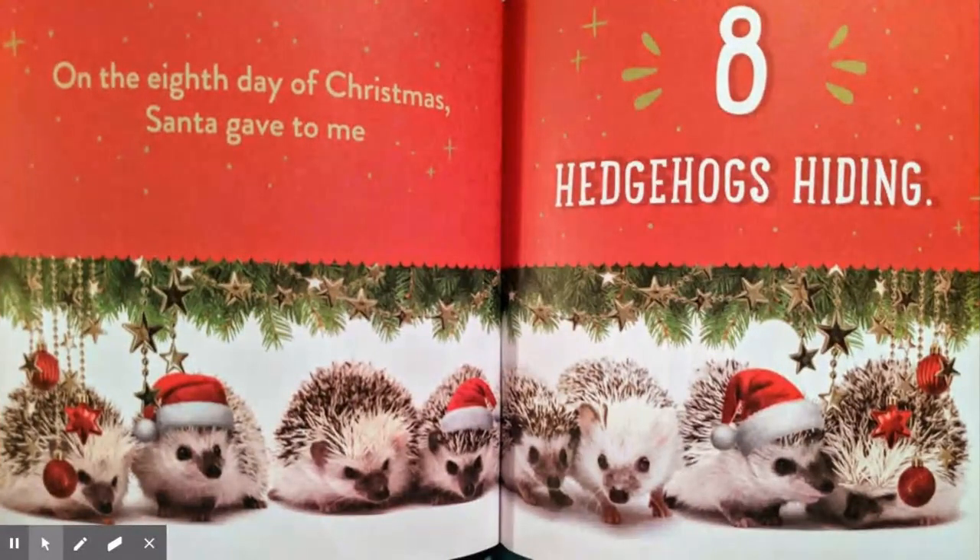On the eighth day of Christmas, Santa gave to me eight hedgehogs hiding, seven pugs a-playing, six kittens snuggling, five spotted pigs, four singing birds, three squirmy hamsters, two fluffy cats, and a sleepy little puppy.